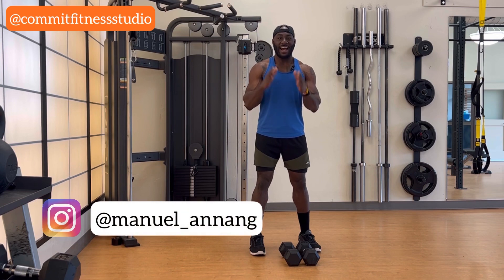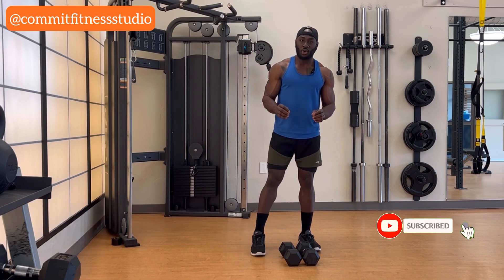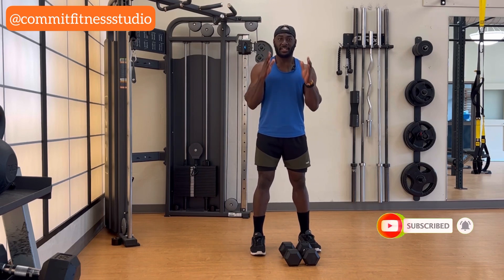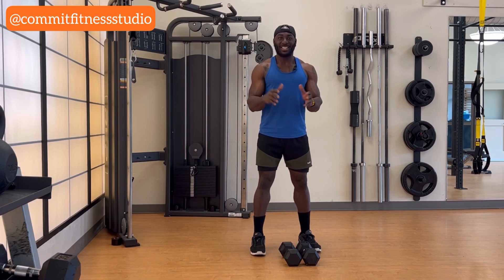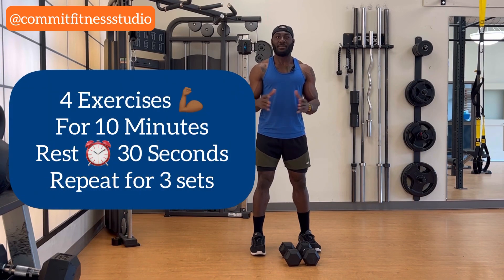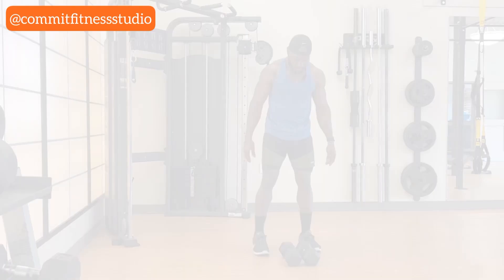Hey there guys, Coach Mani here, and today I am super excited to bring you another workout. Today's workout is going to be two dumbbells only — it could be a 10 or 15 — and this workout is going to focus on your arms only. If you want bigger arms, if you want your arms to explode, this workout is going to help you. It's going to take about five to ten minutes, going back to back to back so you can feel the explosiveness in your arms. Let's dive into it.